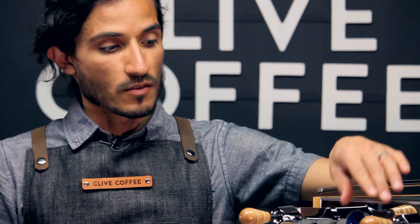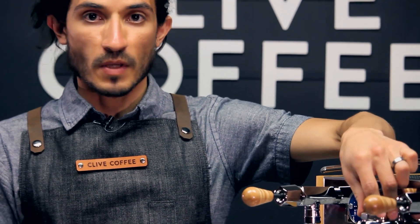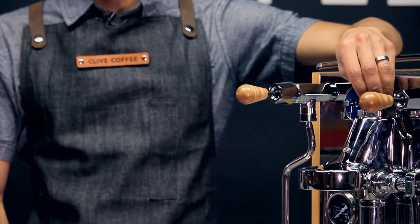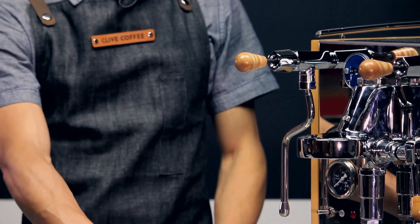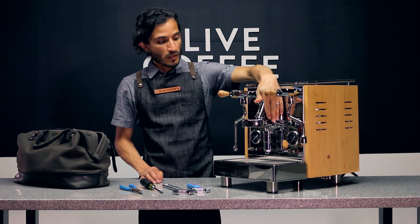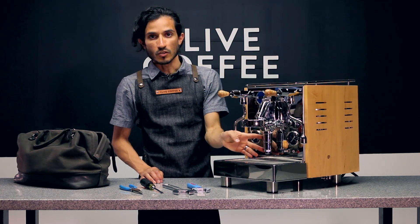We're going to start at the top mushroom cap. We're going to be disassembling that first and we'll show you which parts we're going to replace. We'll then move on to our brew lever and then down to the exhaust valve.